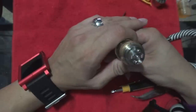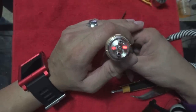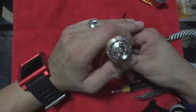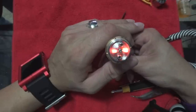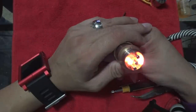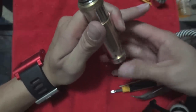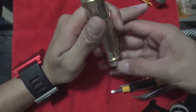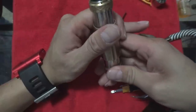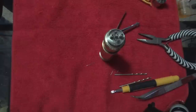See how now they're firing evenly? They're both getting hot at the same time. Make sure your mod is locked. Alright, let's get some cotton.